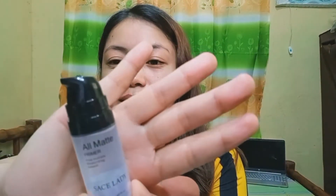First, I'm gonna remove my glasses of course, because how can I do my makeup with glasses on. And then I'll start my makeup with a primer. I'm using this All Matte Primer from Sais Lady. I don't know how to pronounce it, so feel free to pronounce it however you like. I'll just put it here on my forehead because that's where I mostly oil up. And then I'll spread it. I think I put on a little too much.